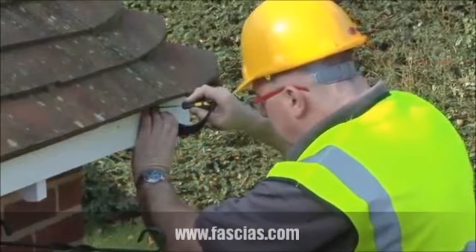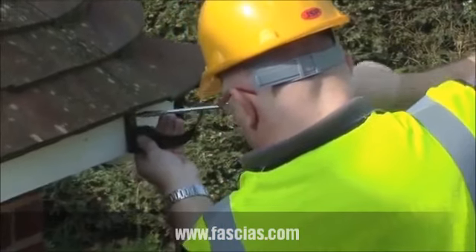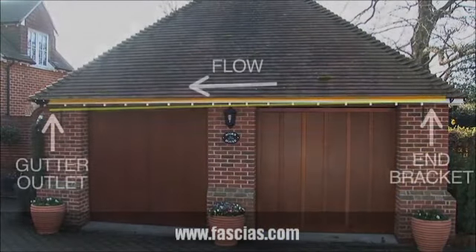Installation is easy. Fit the gutter end bracket just below the top of the fascia using two 25mm x 5mm roundhead brass or zinc screws. Position the gutter outlet where the downpipe will be located, ensuring it's lower than the end bracket.